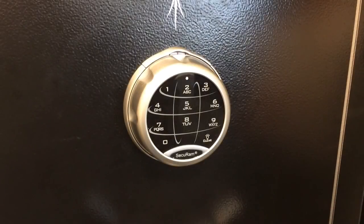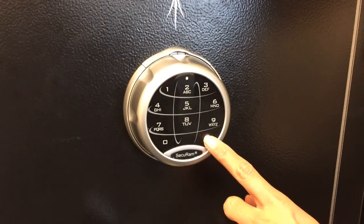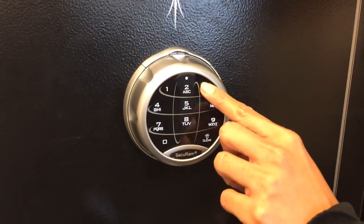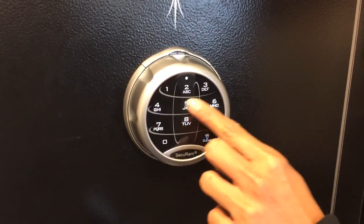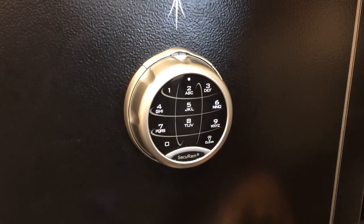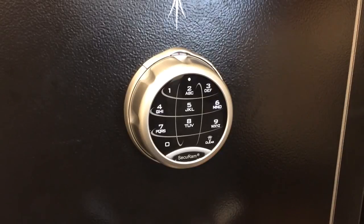Let's go ahead and test the electronic combination of the SafeLogic Extreme. Pressing the clear button or any button lights up the backlit touchpad. Now enter the default code of 1-2-3-4-5-6. You'll hear the motor turn and now you can unlock the safe. It works exactly as designed.